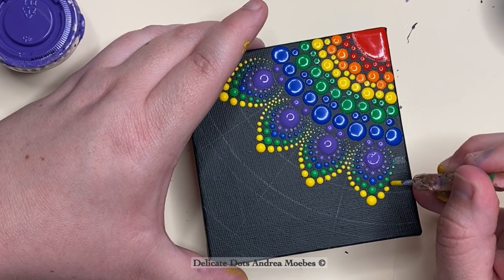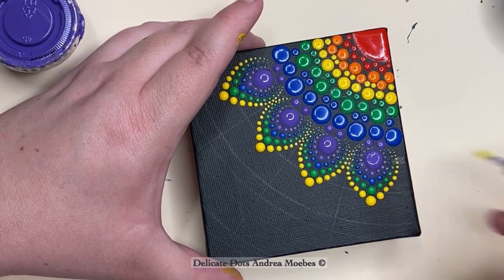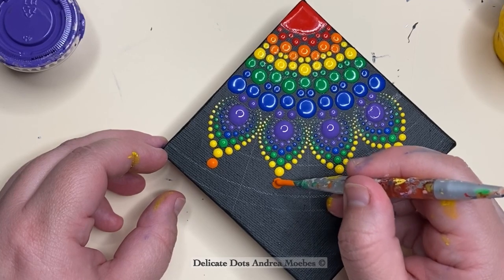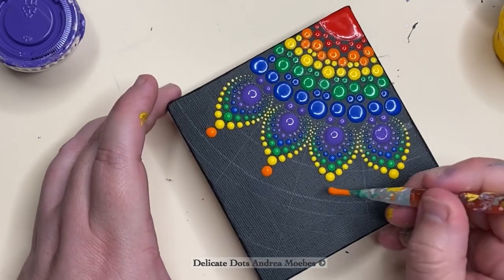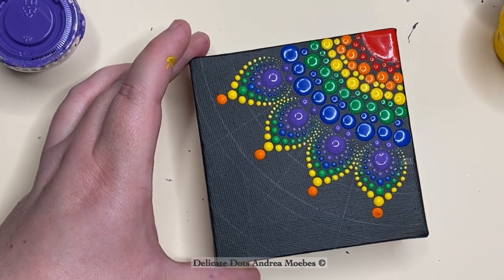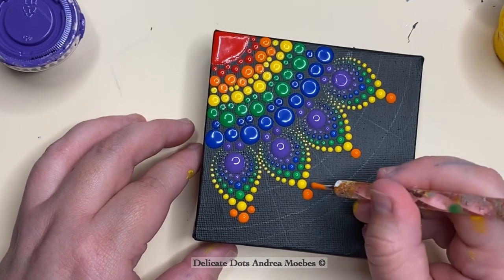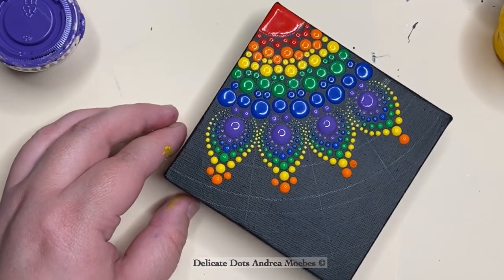I smoothed it out with the Q-tip and then the needle, and it actually worked really well — I was afraid it wouldn't and I'd have to take the dot off and replace it after all the paint dried. That's a little trick: if something like that happens, try adding a little water to see if it works. If I wasn't going to do top dots I would have just had to let it dry, pop it off, and repaint it.